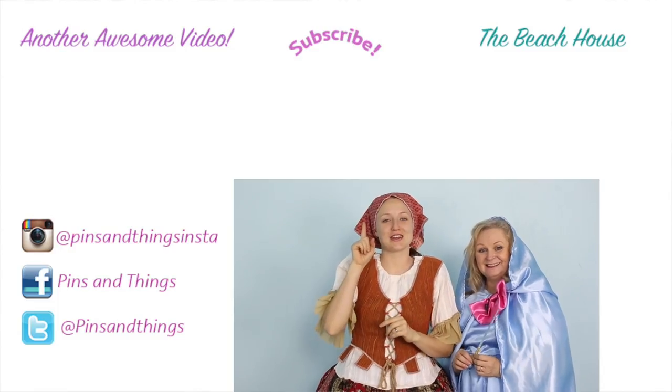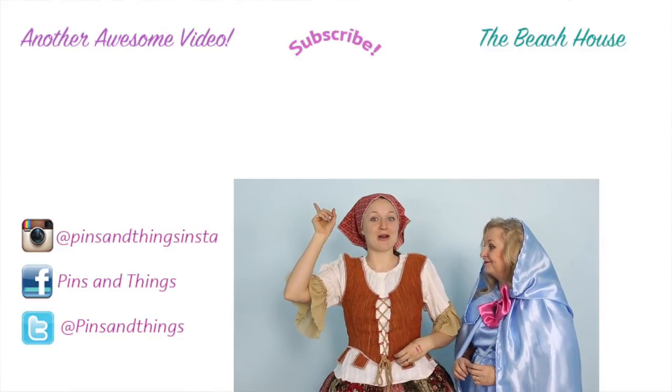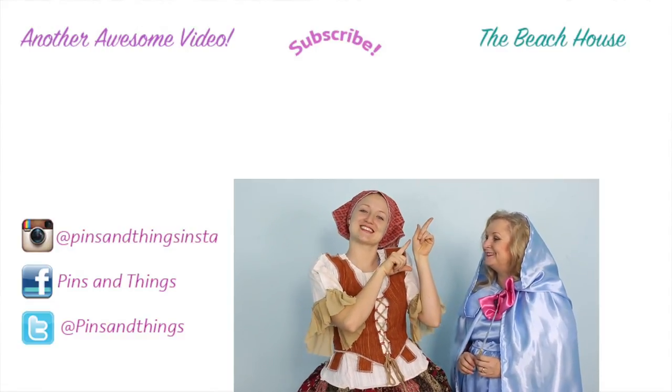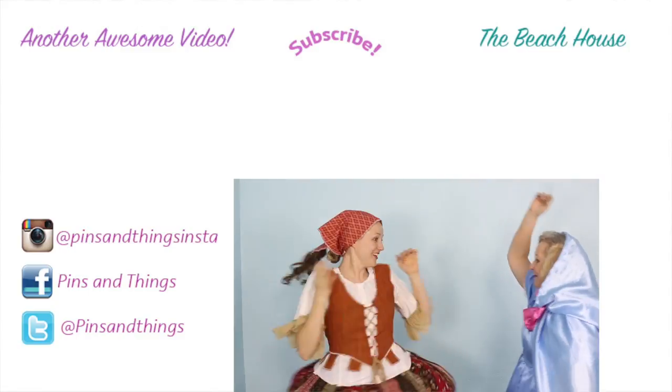Thank you guys so much for watching. This is like the coolest thing — I love it so much. I actually want to go to the store and just transform and see what people say! Give my mom lots of love and thumbs up. She's working hard and doing such a good job on this channel. Make sure to subscribe if you like this video. You can follow me on Facebook, Twitter, and Instagram. Click over here if you want to see how I made the Cinderella dress underneath this transformation dress, and click over here to watch me and my family on the Beach House. See you guys next time — Bibbidi-Bobbidi-Boo!